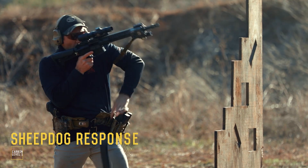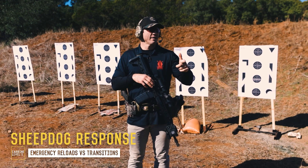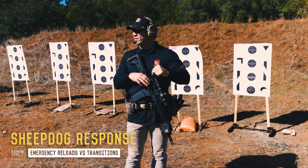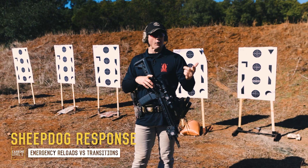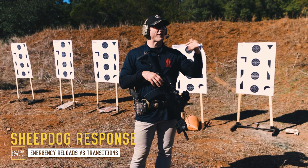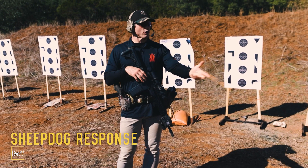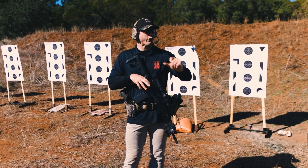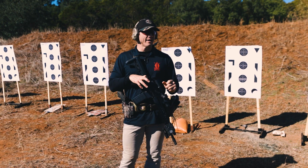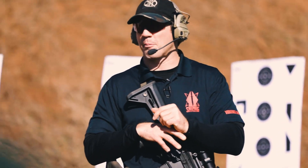An emergency reload is reloading when your gun goes out of bullets. So you're shooting, you feel that bolt lock to the rear, or you pull the trigger and nothing happens. I want you to feel the bolt lock to the rear, because shooters that shoot a lot feel the bolt lock to the rear — not the trigger failing to fire. You feel the bolt go, and that's the indicator that you're out of bullets.